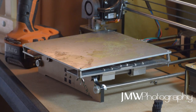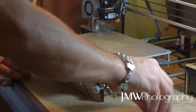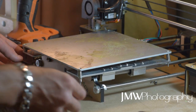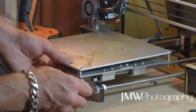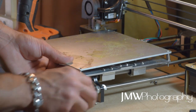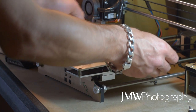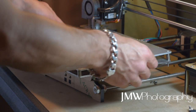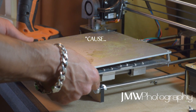First off, sorry about the nasally voice — got a bit of this flu going around. Secondly, never do this mod while your bed is still attached to your printer, because you're going to throw metal dust all through everything, through your fans and all through your equipment. I've chosen to do it because I've soldered everything on and I'm lazy, and I'll have to fix any problem that arises in the future.